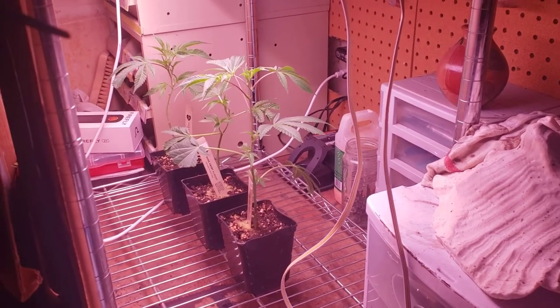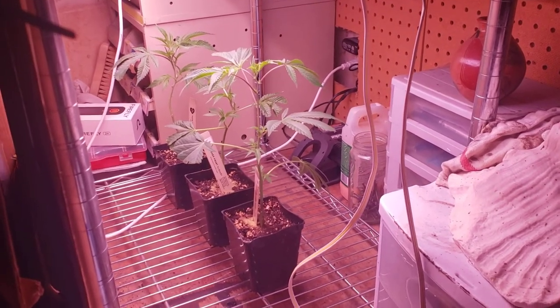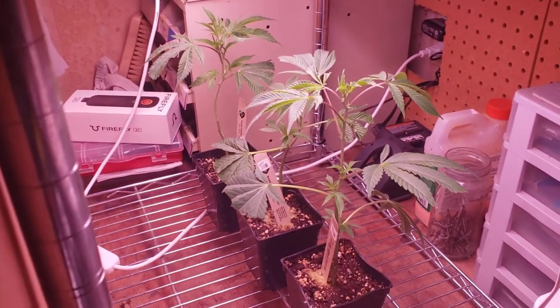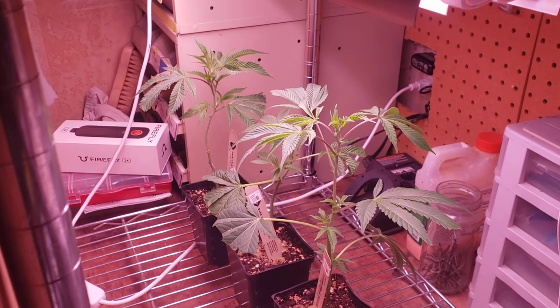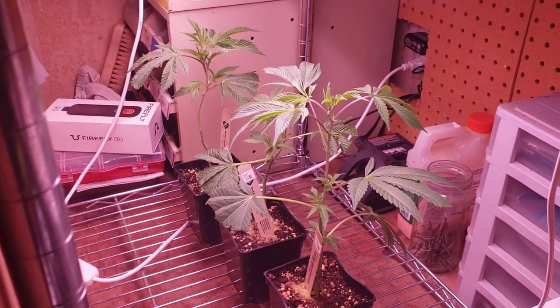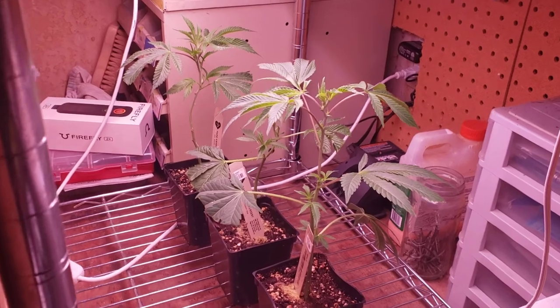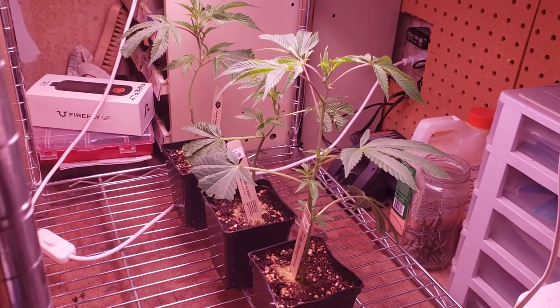Hey everybody, what's going on? Getting the season started here. I've got my three plants: got a Guava Kush, a Fresh Air it's called, and I forget what the third one...